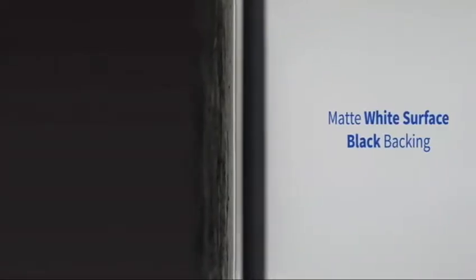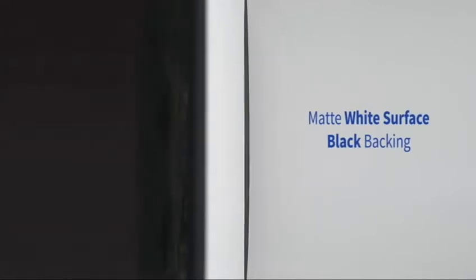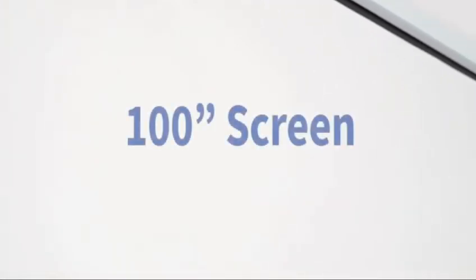The NPTEC screen uses max-wide protection material which has one-point-wane gained reflectivity. The black backing enhances brightness by eliminating light penetration.